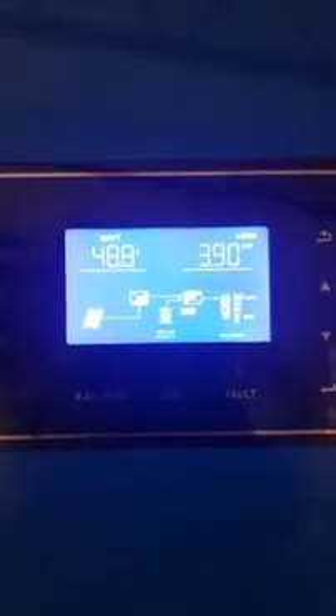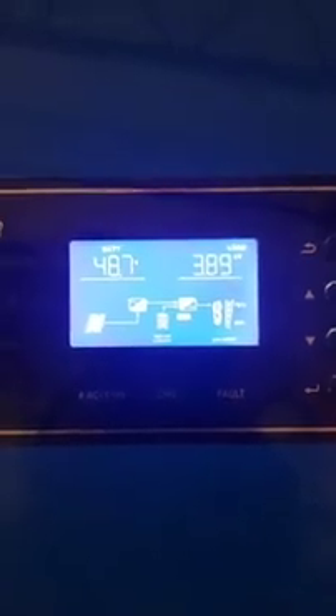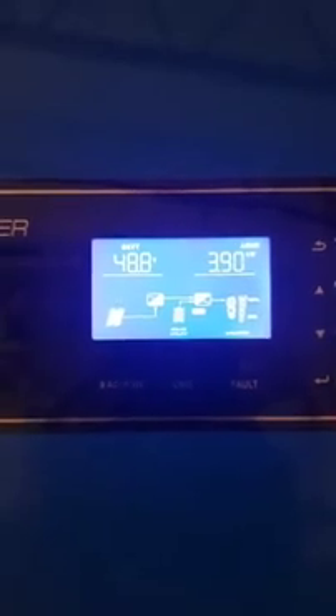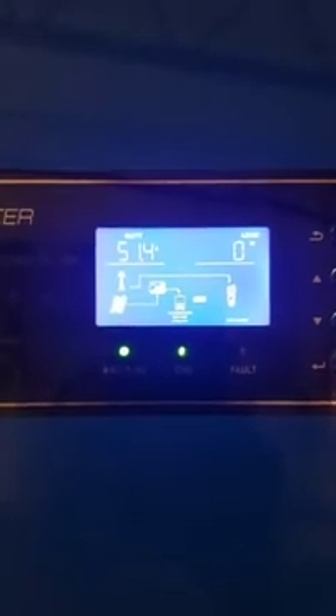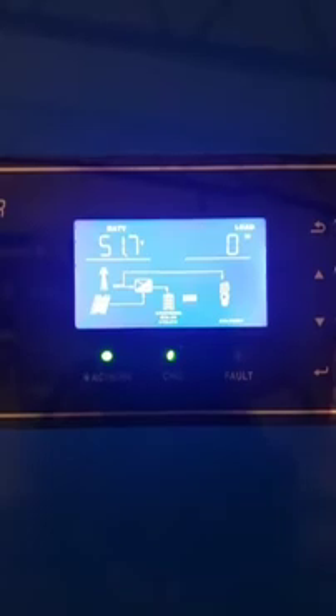I'm gonna turn on the generator and bypass everything, wait 10 seconds, and turn off the generator again. Alright, so now the generator is on, bypassing the inverter, powering my loads.